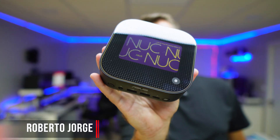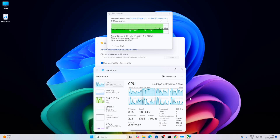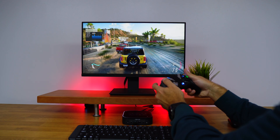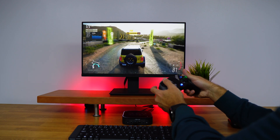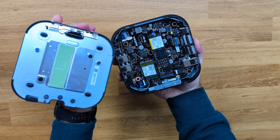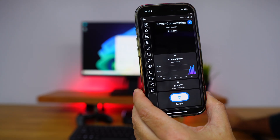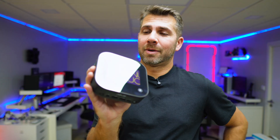This looks like a mini PC or mini computer, and it is, but only on the outside — because it has the new Intel Core Ultra Series 2, capable of running games like Forza Horizon 5 and handling video editing. You don't need screws to open it up and upgrade, and it consumes only 16 watts. This is the new Asus NUC14 Pro AI, because these days everything has to have AI.